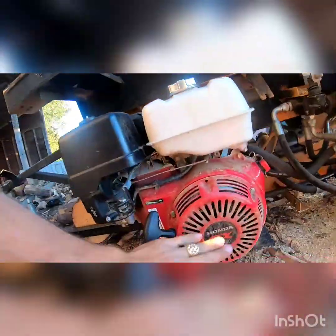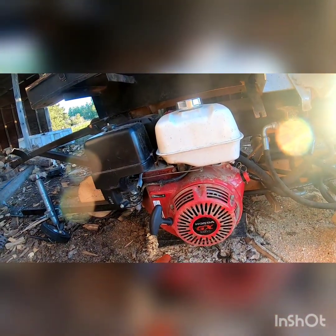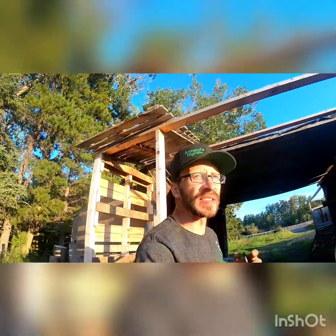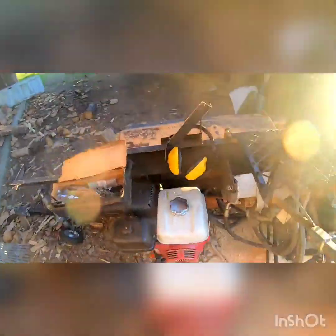We got the Honda GX390 — it's a 13, I think 13 and a half horsepower motor. We've had it for five months now and it works really good. It's never given us any troubles in the morning time. We've only ran it through the summer so far; our coldest morning has probably been plus five Celsius. We went through about four oil changes and it works out to about 280 hours so far on this motor, and she fires up just like a dream still.